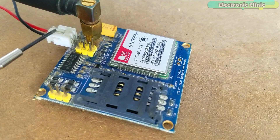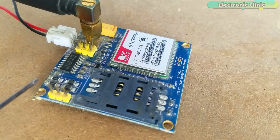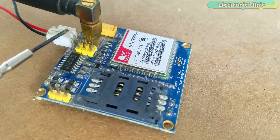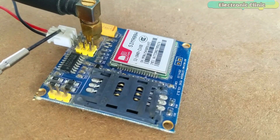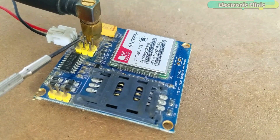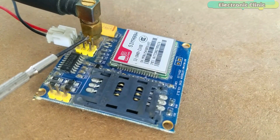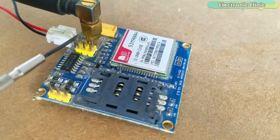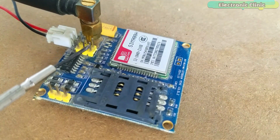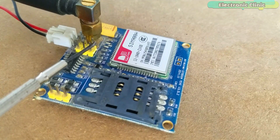This is where we connect the external 5V regulated power supply. It has a total of 9 mil headers — these 3 mil headers are not connected. Pin number one and pin number two are the 5V and ground pins, which I will leave unconnected as I will use an external power supply. Pin number three is the 5V TX, pin number four is the 5V RX, pin number five is the 3.3V TX, and pin number six is the 3.3V RX. Since the NodeMCU ESP8266 is a 3.3V controller board, we will be using the 3.3V TX and 3.3V RX pins of the GSM SIM900A module.